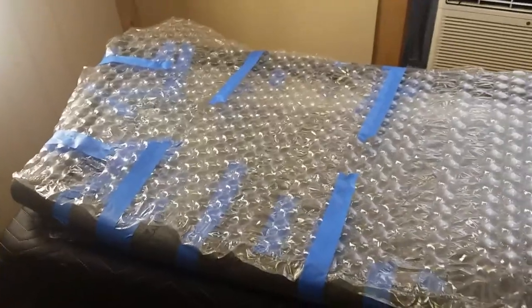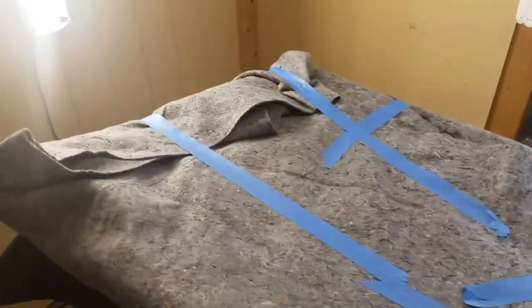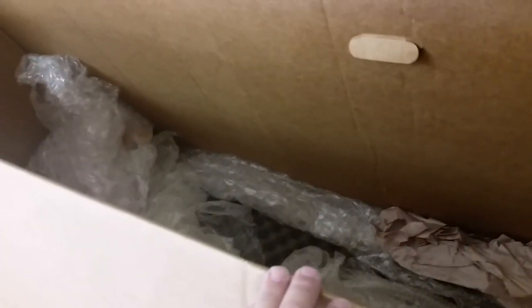Next we're gonna put it in packing blankets. That's it all double packed in packing blankets and it's ready to go in the box. We've got a box that's quite big enough, padded on the bottom, and we're gonna fit the glass in and start filling the padding around the sides and the top.